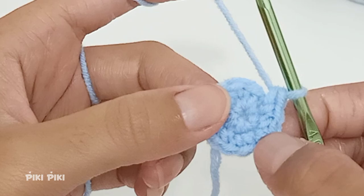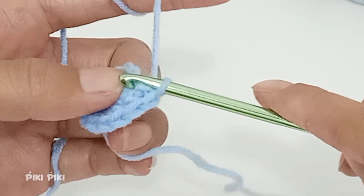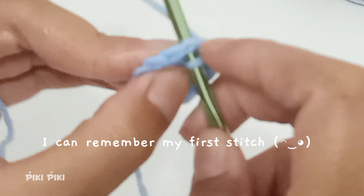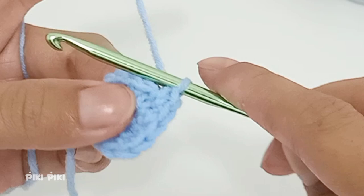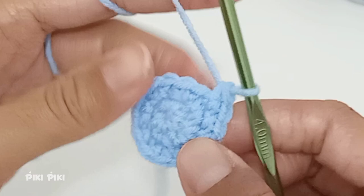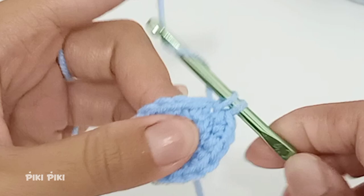For row three, place one single crochet into the first stitch and two single crochets into the second stitch. Always remember to mark your first stitch. Into the third stitch a single crochet, and into the fourth two single crochets. The pattern is single crochet, increase. Continue until you reach the end of the row. By the end of row three you will have 18 stitches.